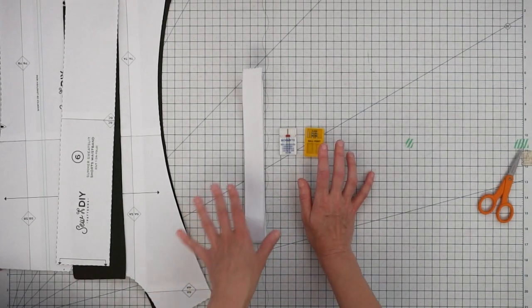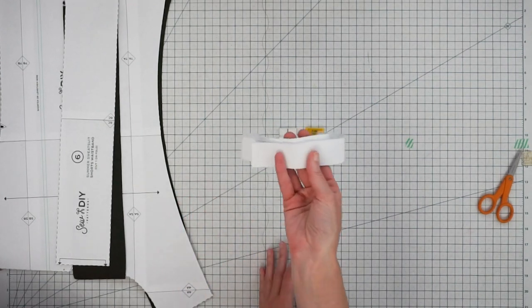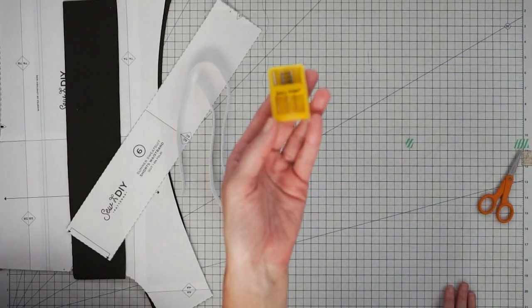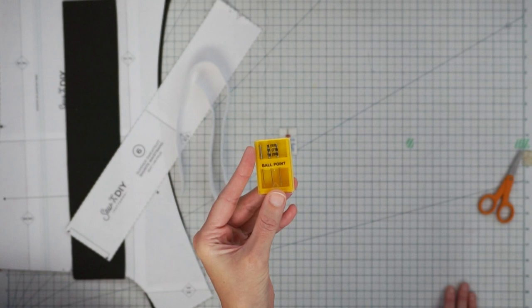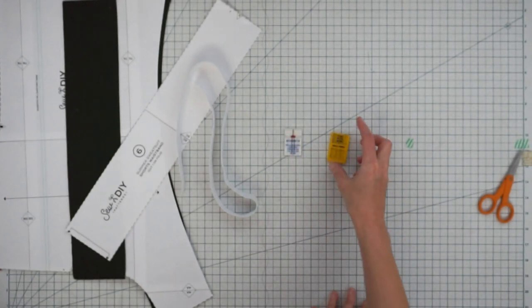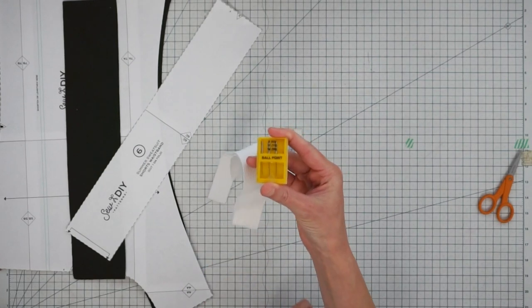For this pattern you don't need a lot of notions. It calls for one-and-a-quarter inch wide elastic — I have some in my shop — but you can use another width and the pattern includes advice on adjusting the waistband piece accordingly. You'll also need a ballpoint needle; a jersey needle would probably also work — just something suitable for knit fabric. To top stitch the hem you can use a twin needle, or your ballpoint needle with a zigzag stitch. For top stitching the waistband and elastic together, use a ballpoint needle and zigzag stitch.